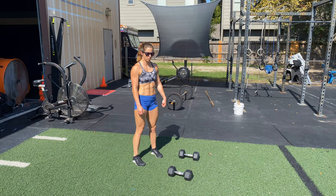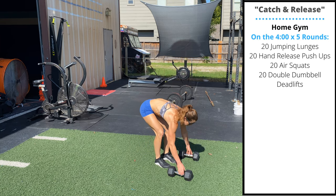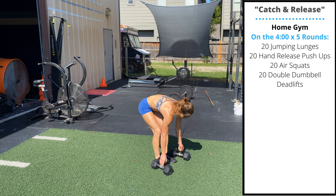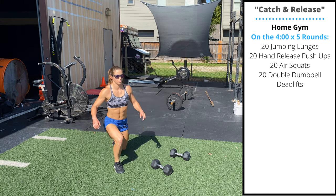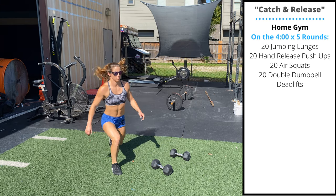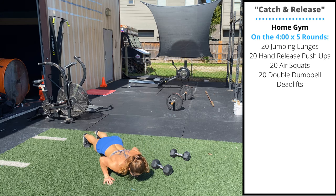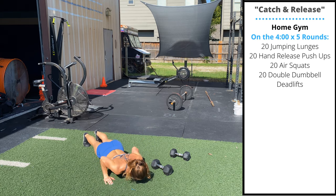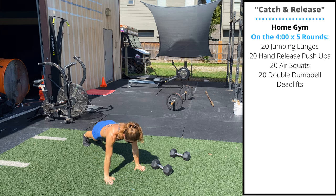The home gym variation today follows the same interval format — every four minutes for five total rounds. Start with 20 alternating jumping lunges; back knee gently touches the floor. Next, 20 hand release push-ups. Maintain the plank — try to avoid worming or arching on the way up or the way down. Next, 20 air squats.